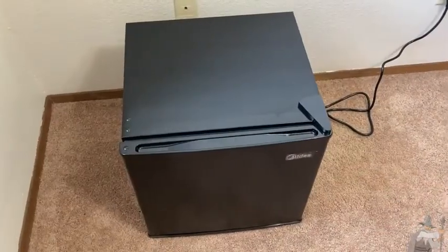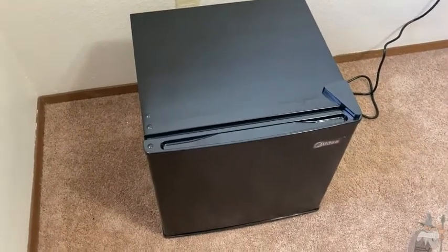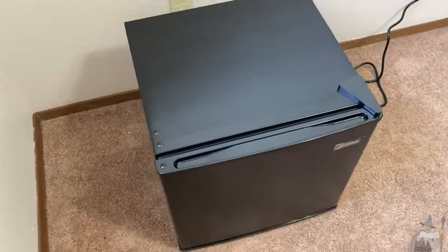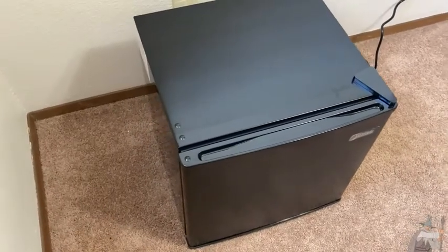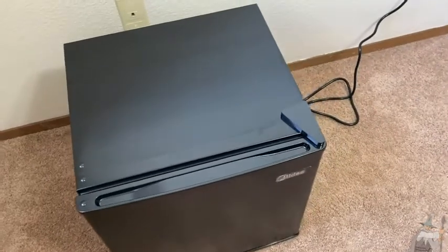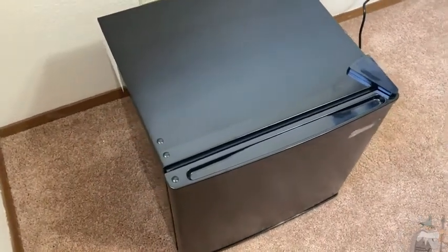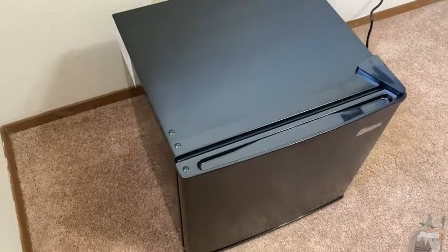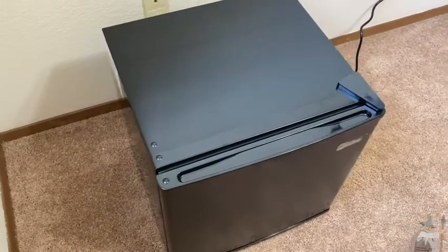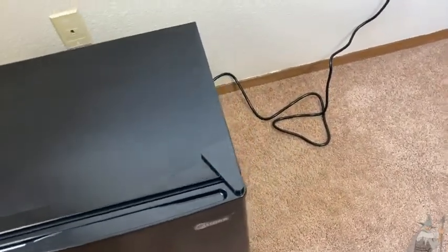This is a refrigerator by Medea. I really like this fridge because of the size. I think it's really compact and I feel like it has a lot of uses because of that. You can use this in your office, you can use this in a guest room, you can use this anywhere you need an extra fridge. Maybe you're working in an office somewhere — you can take this to your work office. So anywhere you can use a small fridge, you can use this.